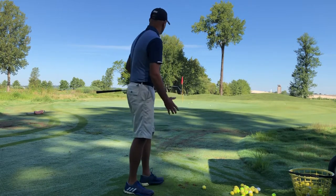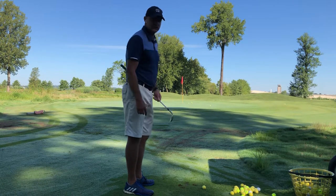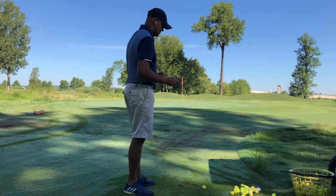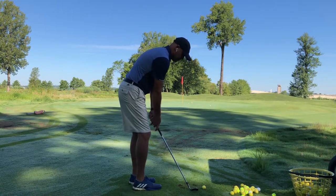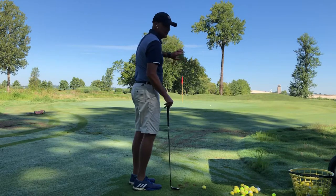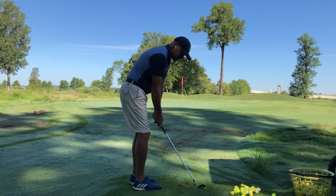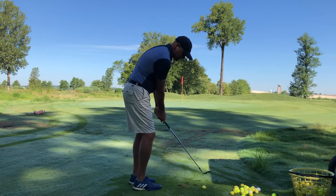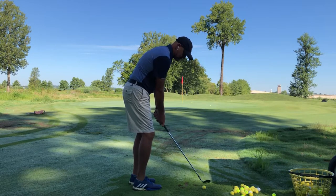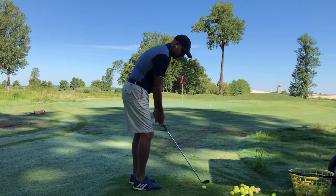On a pitch shot of this length where you have 25 feet and very little green to work with, take your 56 degree or 58 degree wedge. What you're going to try to do is get the ball to stop a little short but still roll onto the green. As you swing through the ball, you want to close the club face a little bit to get the ball to release. On a normal pitch shot you might leave the face open to try to get it to go higher, but in this case,